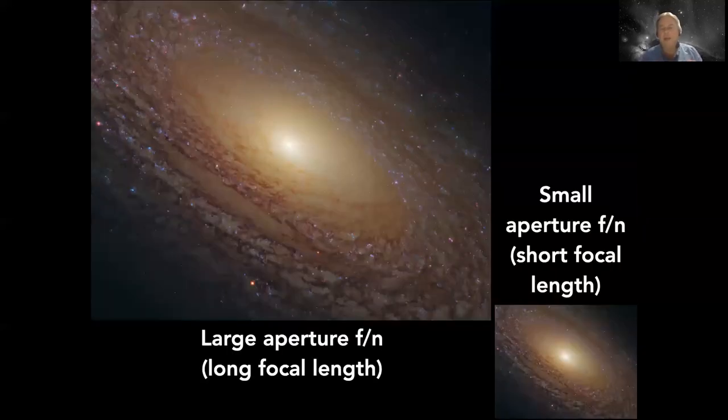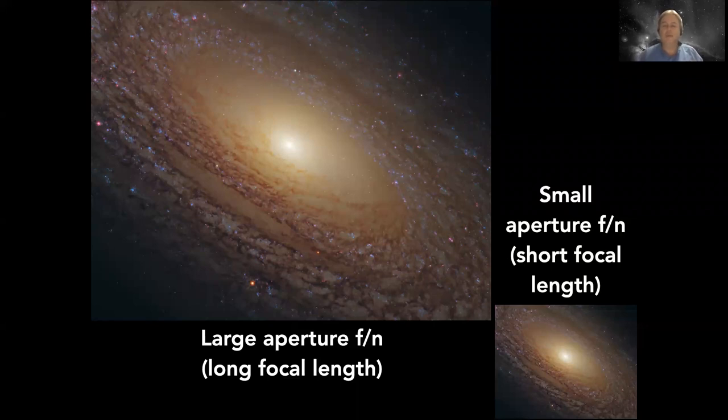One thing that really blew my mind is that the focal ratio is a universal brightness gauge. A very small telescope will produce just as bright an image as a very large telescope if they have the same focal ratio. That seems counterintuitive at first - how can a small telescope create just as bright an image as a great big telescope? The answer is it's not the same image, because a very large telescope with the same focal ratio has a much longer focal length, which means it produces a larger image. It takes a lot of light to produce a large bright image, and only a little bit of light to produce a small bright image.